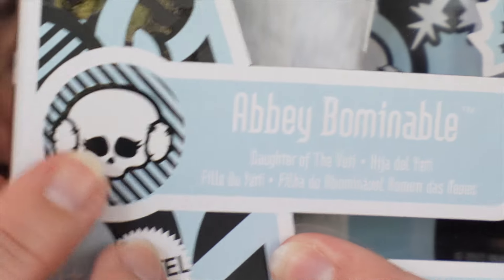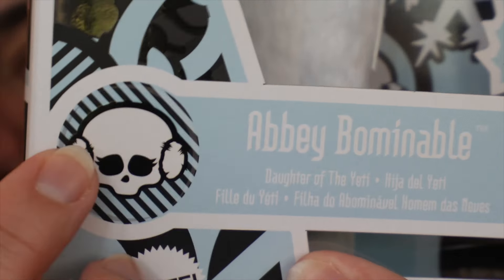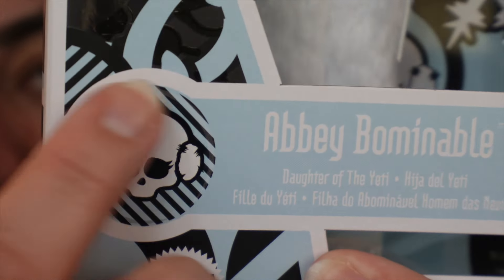It says Abby Bominable right here, and it says Daughter of the Yeti. Each of the dolls have a little Skelette, but it's designed slightly different. For Abby, hers is the regular Skelette, but instead of a bow it has earmuffs, which I think is really cute because she's the Daughter of the Yeti and her whole theme is ice and everything.